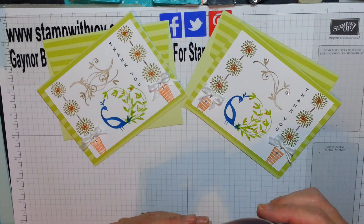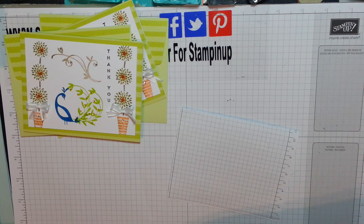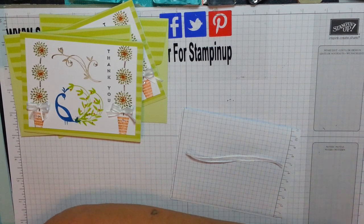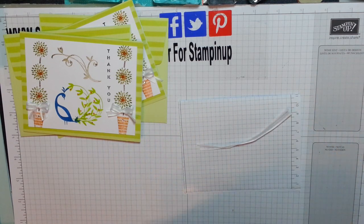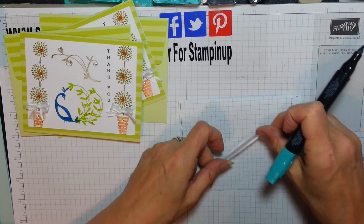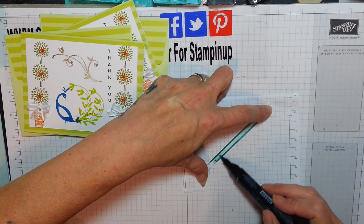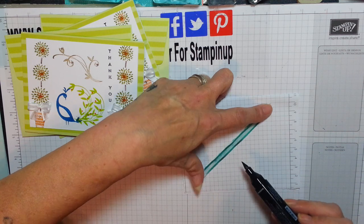I'm going to cut a small piece of this ribbon, about six inches, and we're going to see if we can colour it with our blends. I haven't tried it yet — that's why I'm going to do it with you lovely people. What colour can I choose? I think I'm going to try Bermuda Bay, because my designer series paper is sitting there staring me in the face and it looks absolutely gorgeous in Bermuda Bay. Wow, and they're right — absolutely stunning.